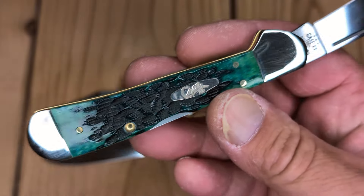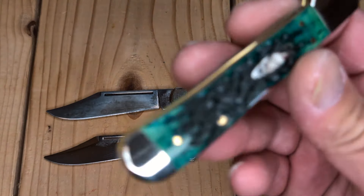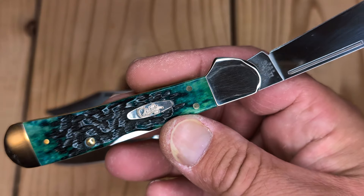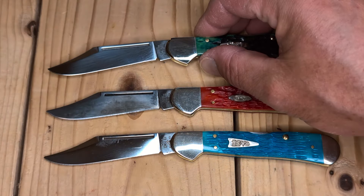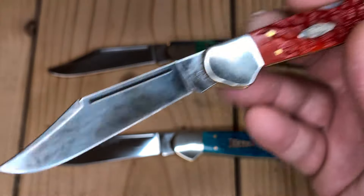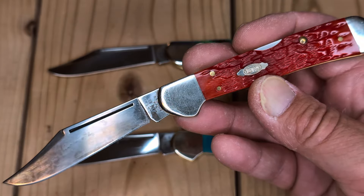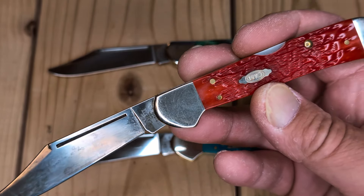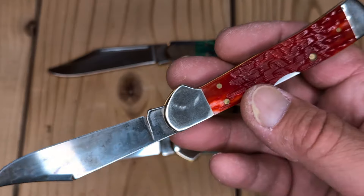These are really nice slim pocket carries, and just gorgeous. When you can pick them up for under $60 — my Sky Blue I think I got for $53, this was $58 — they're right in that Trapper range. Some Trappers go for more. I can't recall what I spent for this one, probably $70-something dollars. I think my most expensive was the Purple Barn Board Wharncliffe at $84-$85.